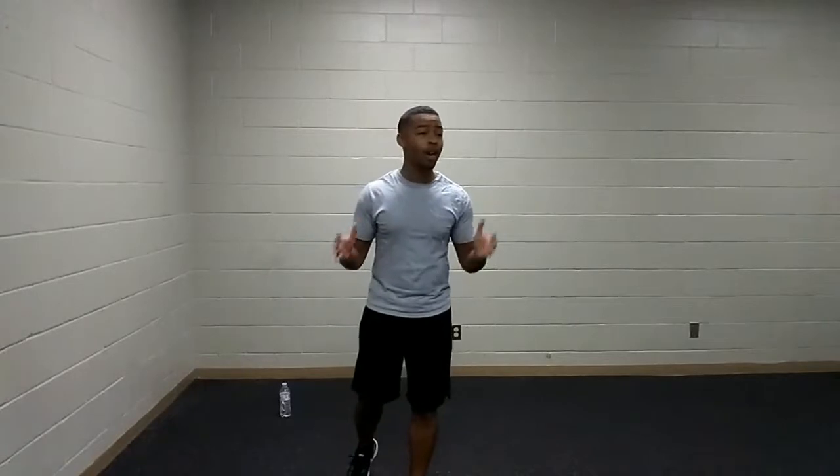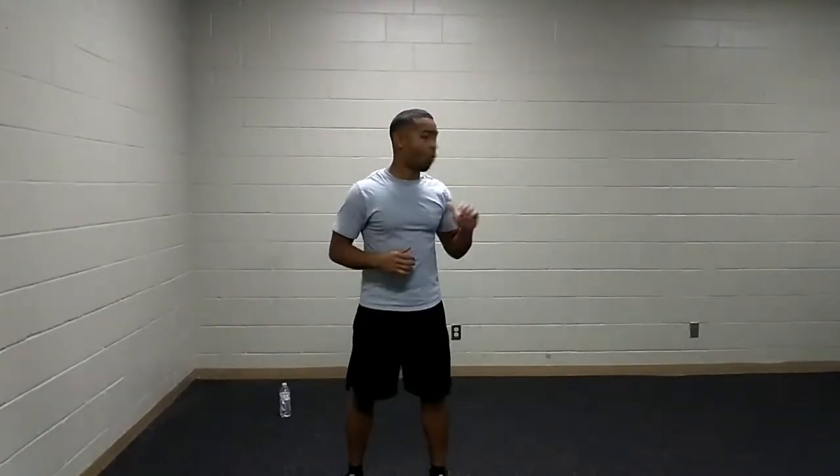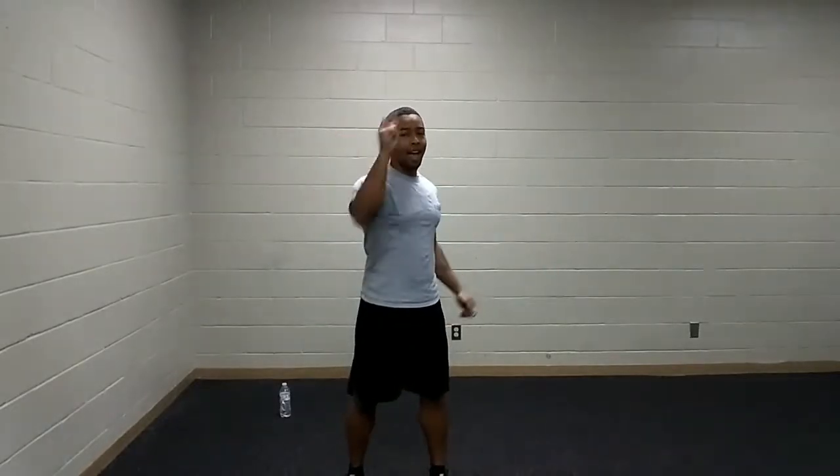Whether you're new or a seasoned vet to the class, all we need is our bodies and an awesome attitude. High five the person to your right, high five the person to your left. I got mine — let's get started.